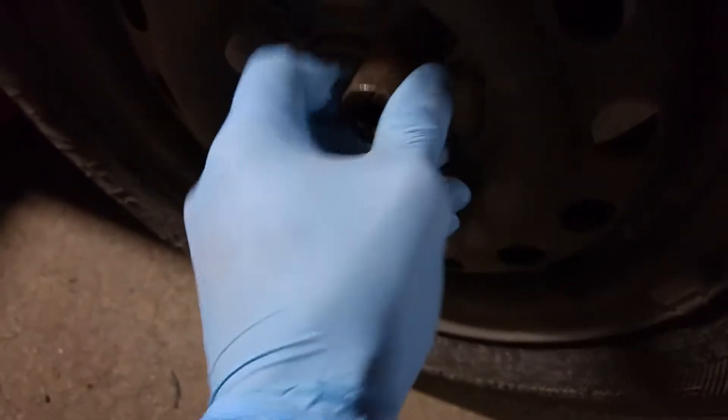Let's find the right socket. Yes, this is it. That fits perfectly.